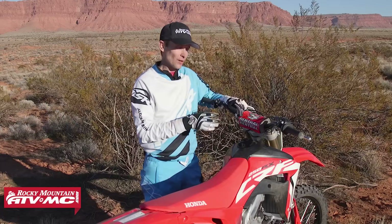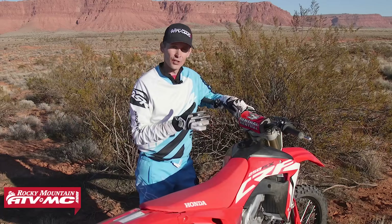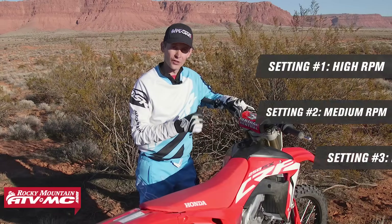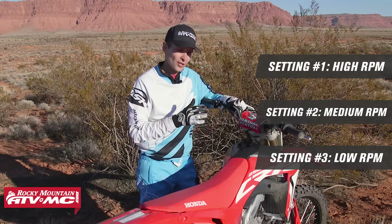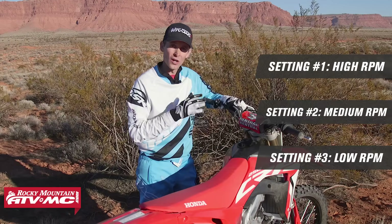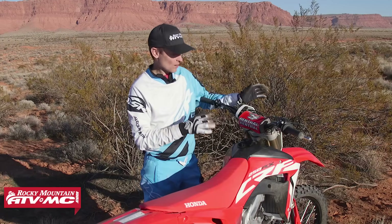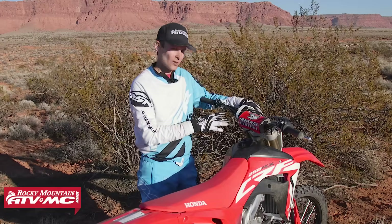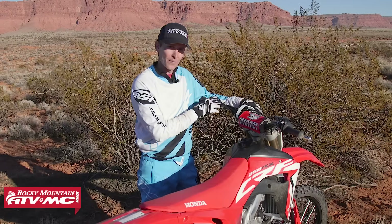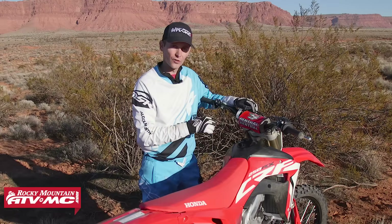With launch control, it's basically a rev limiter that changes how the engine revs on a start. So if you're in loose conditions where you're going to get a lot of tire spin, or a cement start, you're going to hook up a lot better using the launch control. I want to quickly show you how to adjust the maps, go through the three different maps, and then show you how to go through the three different settings on the launch control.